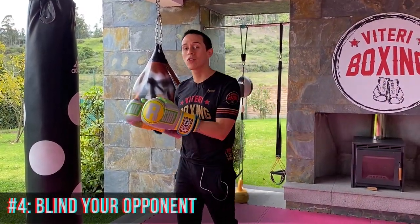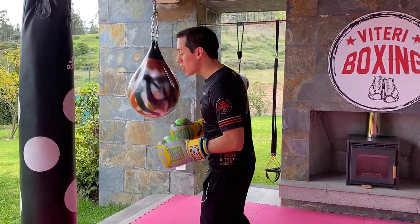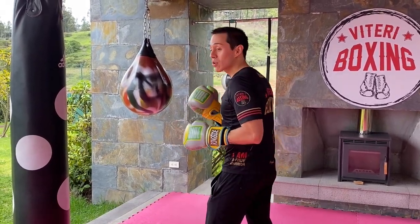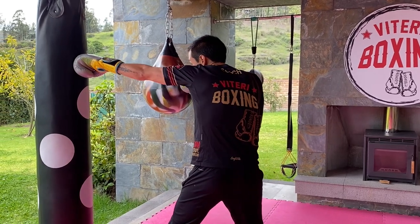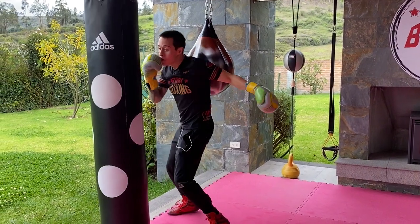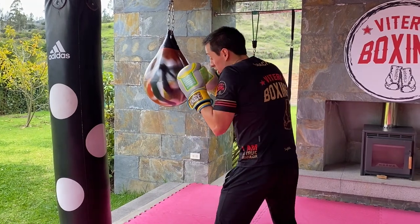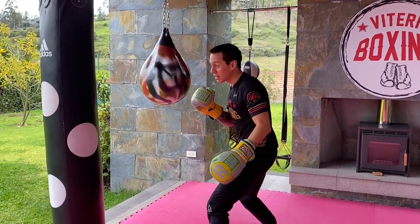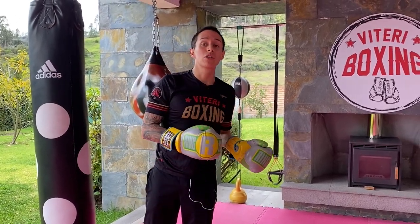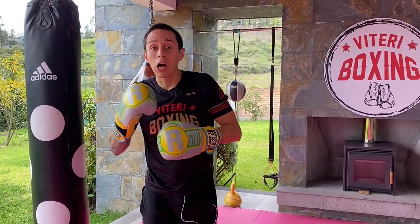Purpose number four is blinding your opponent to get to a better position. For me, boxing is like a chess match — it's always about getting to a better position where you can hit and your opponent can't. The jab helps you blind him: you put the jab to his eyes, hold it there, and this allows you to step and create an angle where you can hit and he can't. Or you throw the jab and move with a side step, break the line of attack, and shoot. The jab is perfect to get a better position because it blinds your opponent and gives you time to reposition without him countering you.